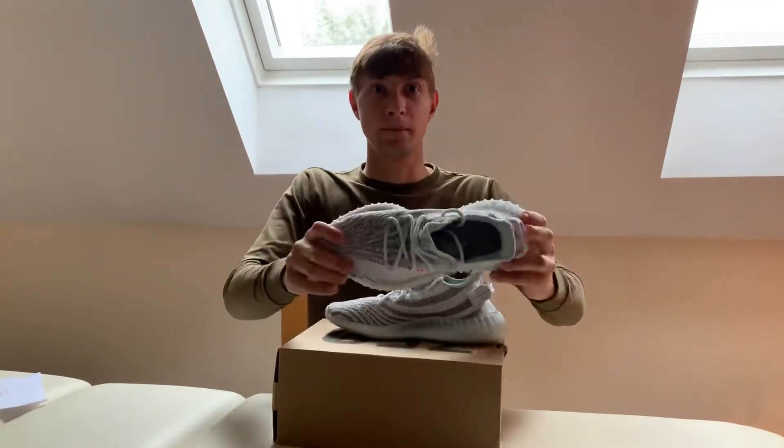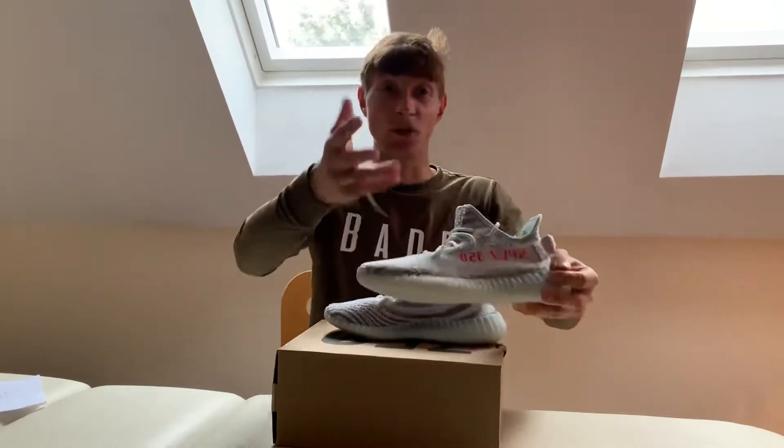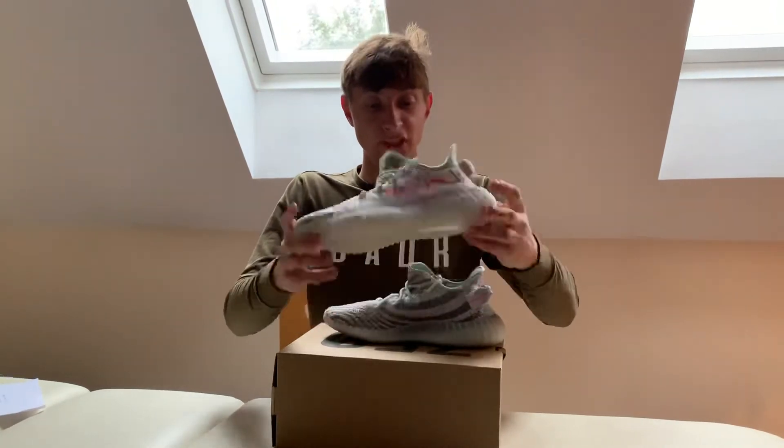It's a summer shoe — you can wear it with shorts or light trousers. It's a light shoe overall.